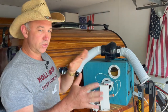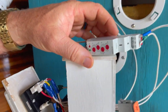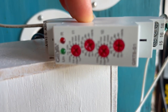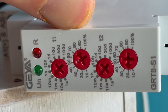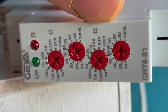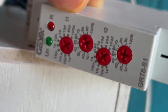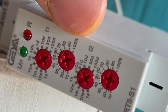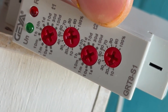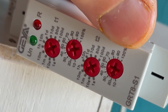This is a $20 unit on Amazon — a time delay relay. On the front of the controls you have a T1 and a T2. The T1 timer tells you how long you want the unit to cycle on for — how long you want that cycle to run. T2 tells you the off cycle duration and what percentage of that off cycle you want it to function on.